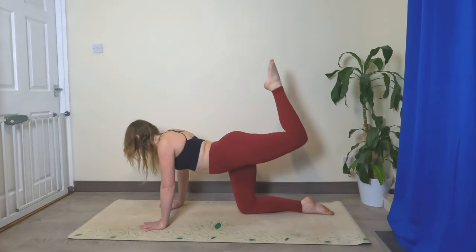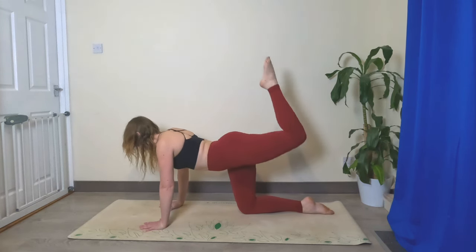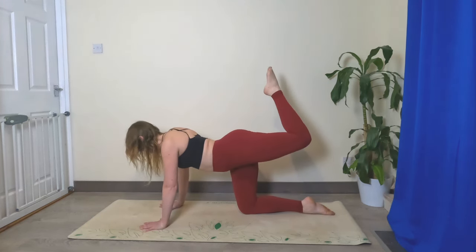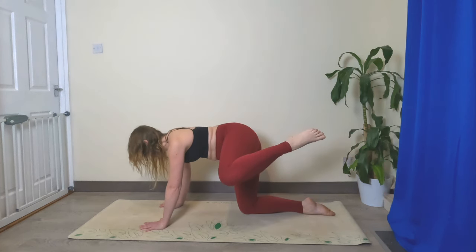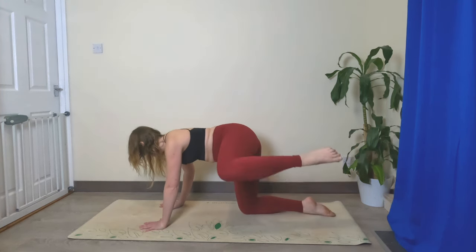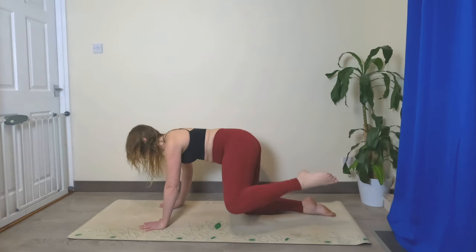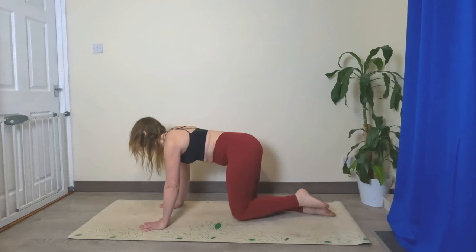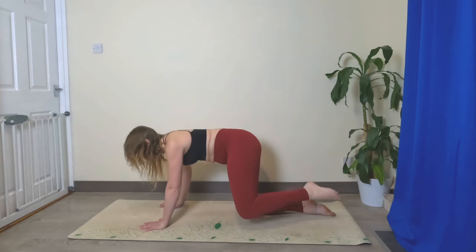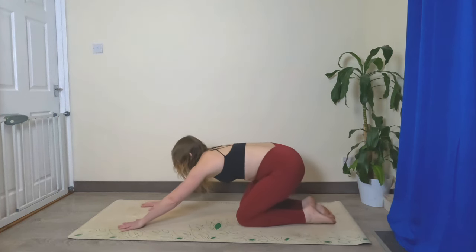Point the toes, let's do 10 pulses. Ready — one, two, three, four, five, six, seven, eight, nine, ten. Leave it up as high as you can, bring it out to the side. Bring it back down without it touching the ground and let's do ten: one, two, three, four, five, six, seven, eight, nine, and ten. Bring it back down, shake out those hips again.